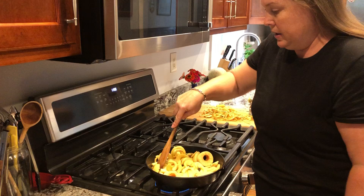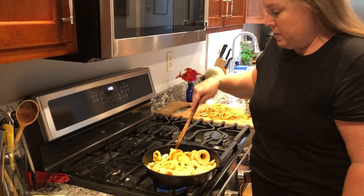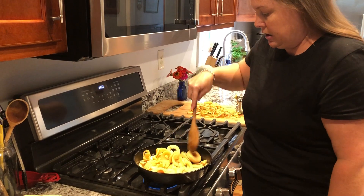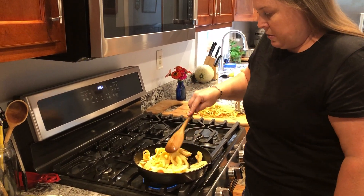It kind of puts them in a spiral, which isn't necessary. You can certainly just peel them with a regular vegetable peeler. That will work as well.